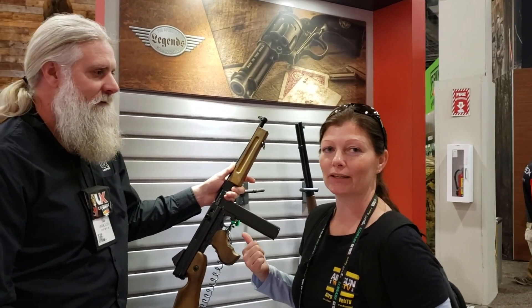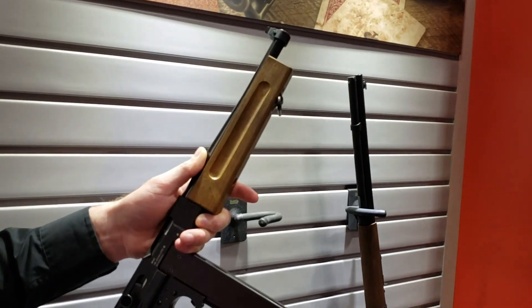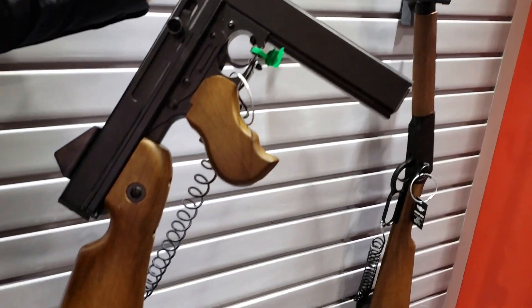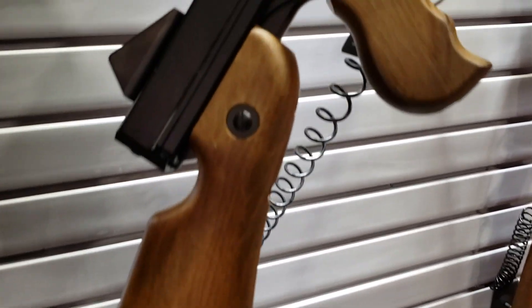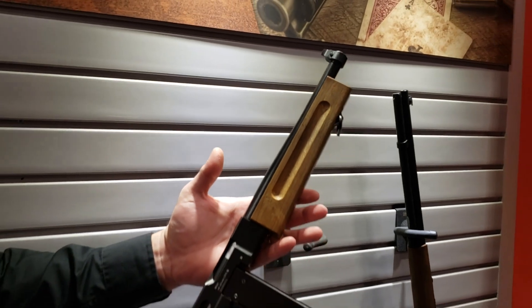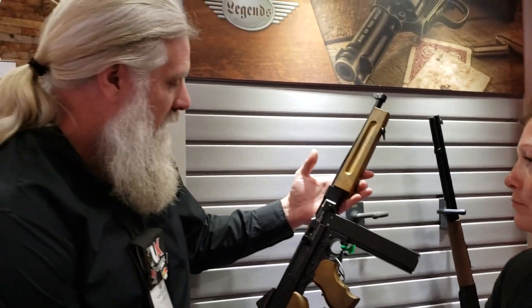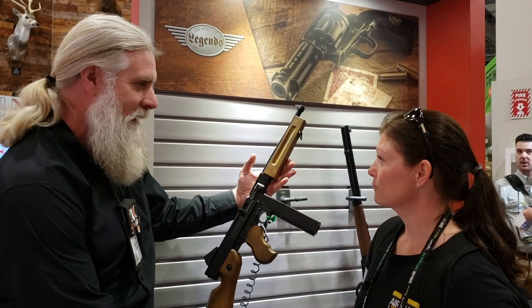He's going to tell us a little bit about the Legends M1A1. This is 100% fun. Many of you will remember the Legends MP that we came out with a couple of years ago.